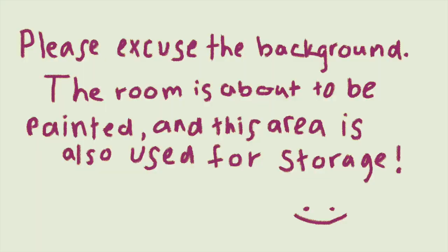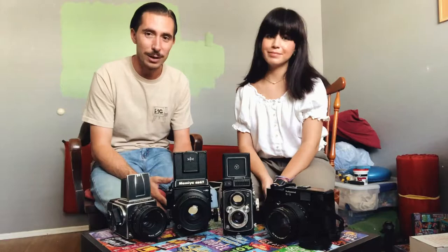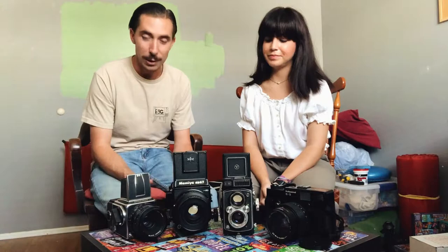Hey everyone, today we're gonna be showing you guys our film camera lineup. We have a lot to go through so it'll be pretty fun. We're gonna start with the medium formats because our favorite film is 120 so we obviously like to shoot with these cameras the most, so let's get into it.